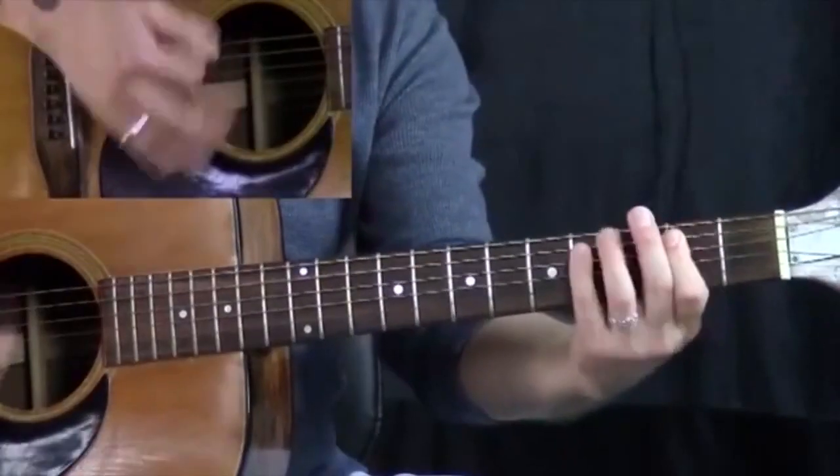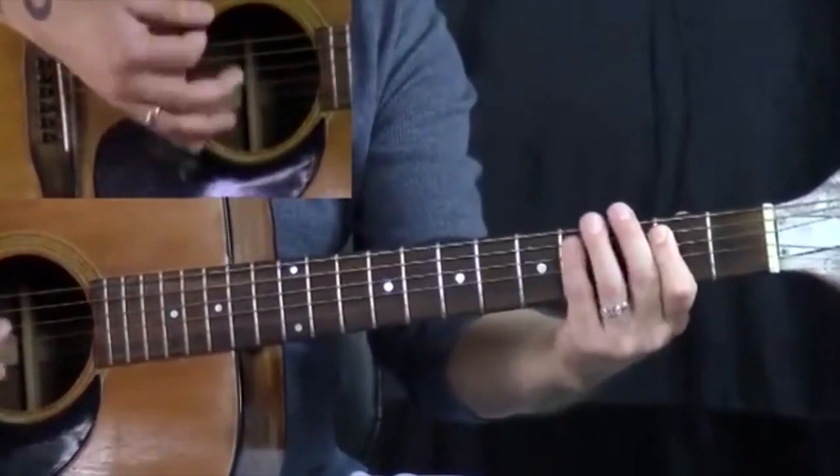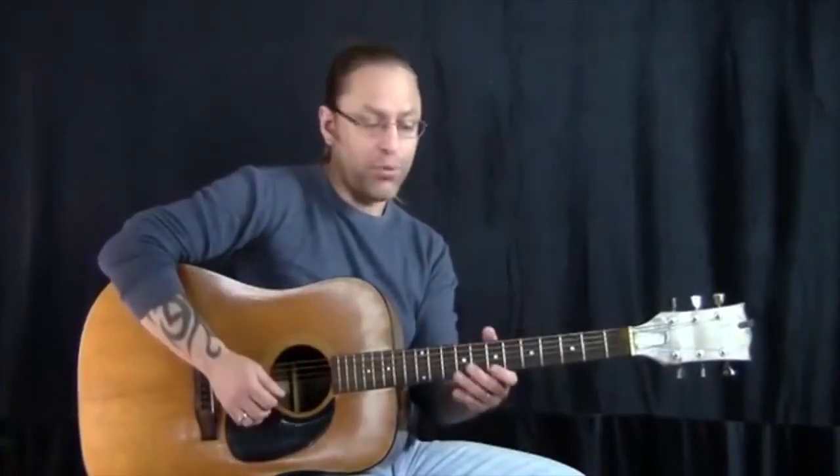So if I was going 'one and two and three and four and one and two and three,' I only have 'and four and' — I only have three beats, three things I can play.